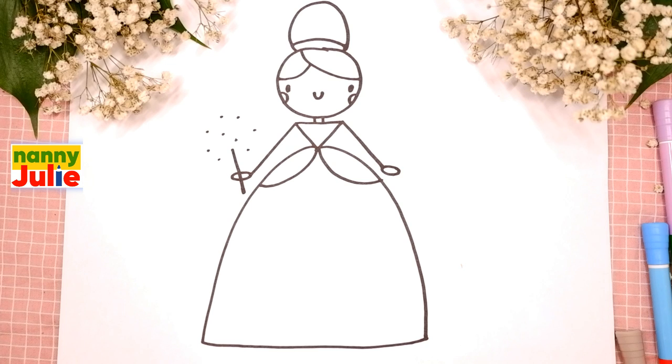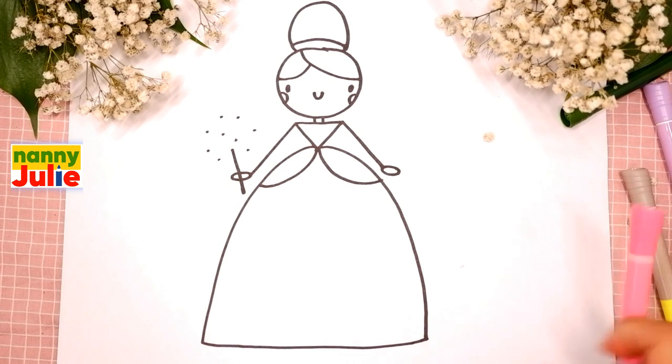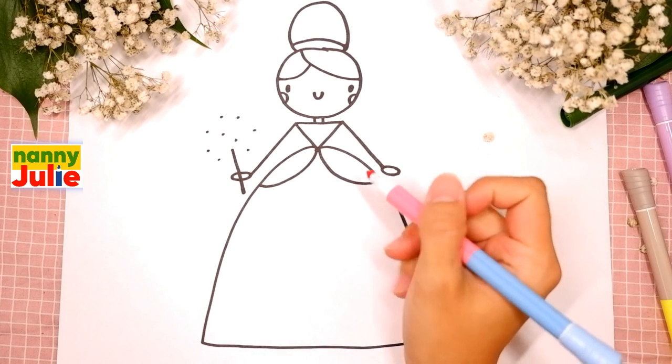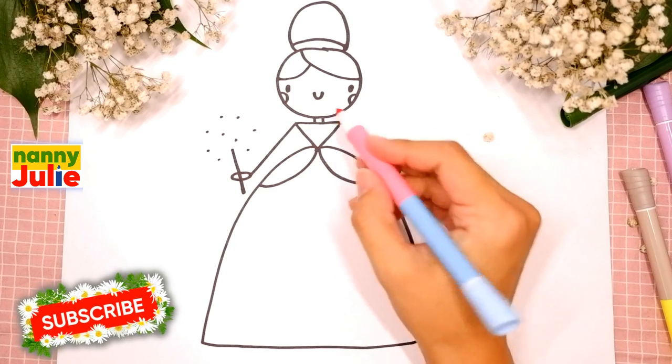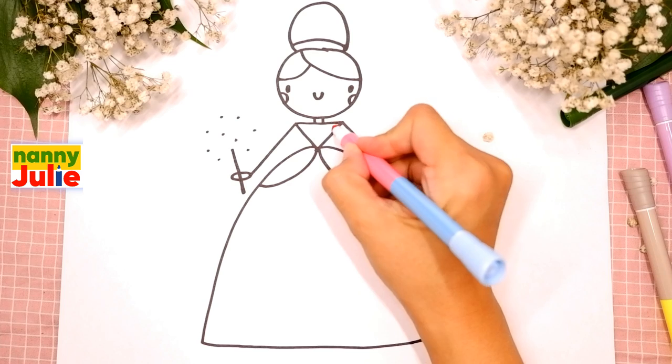Oh, we did it! Good job - your fairy is so cute! Now let's color her together, you can choose any color you like. I use a pink marker for the top of her dress and her cheeks - I'm tracing now.